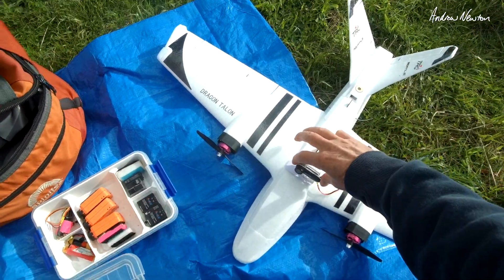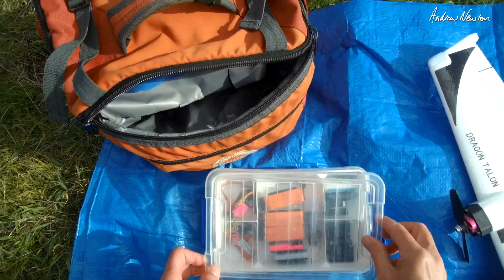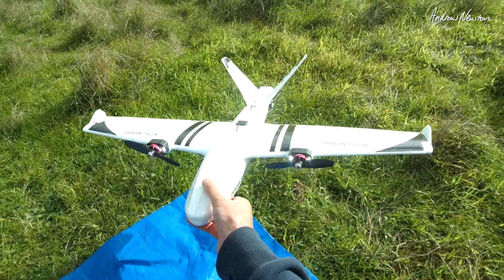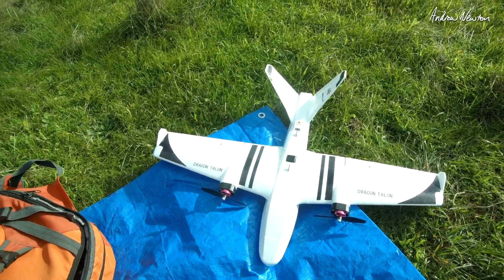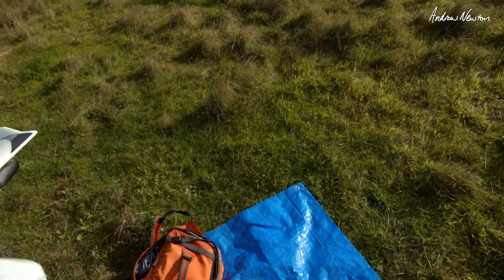I'll also put the little Runcam Thumb on there at some stage to get some onboard footage. No FPV or flight control board on there at the moment. LEDs aren't going to show up very well in this light, so I won't bother about them — they're definitely a late evening or night flying experience. OK, we are ready to go.